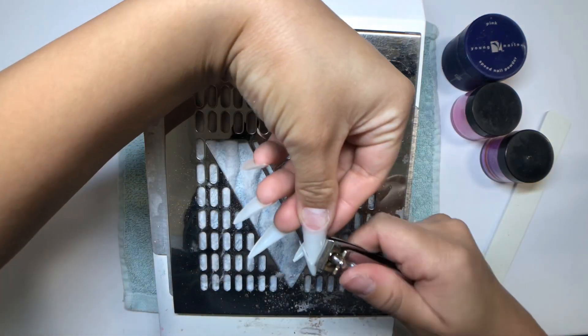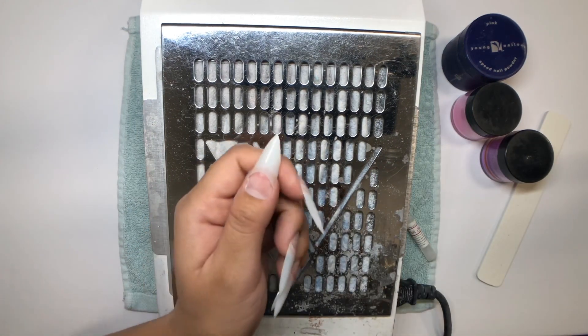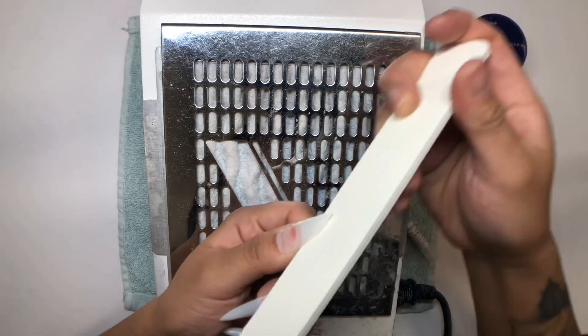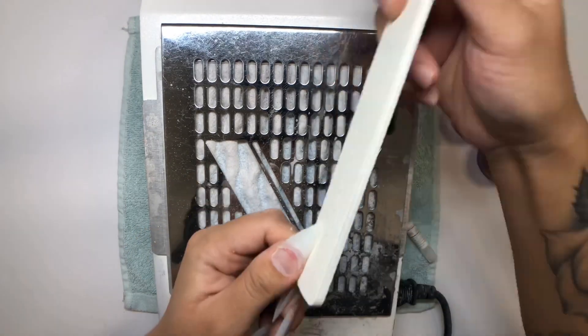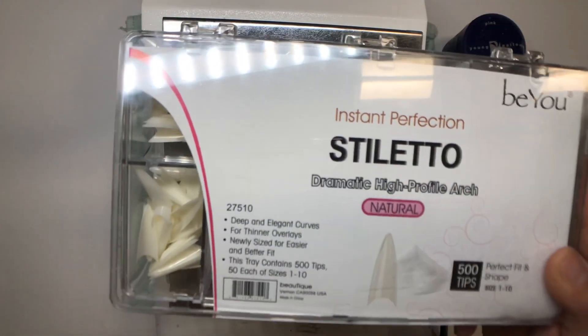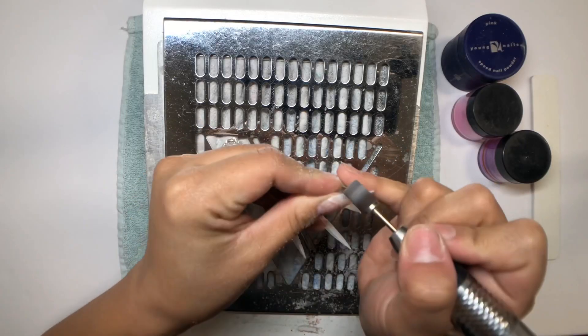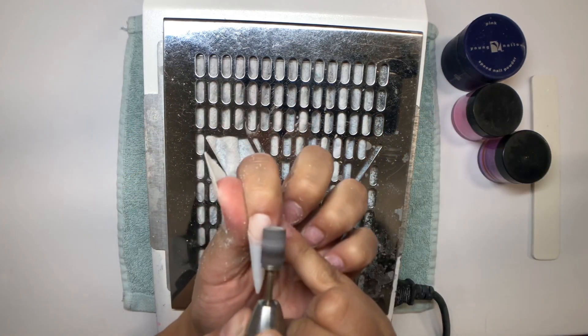Here I'm grabbing a nail clipper and I'm just going to clip the sides to my desired length and shape. These are the tips we're using — they're stiletto tips, they already come in a stiletto form and they're in a natural color.